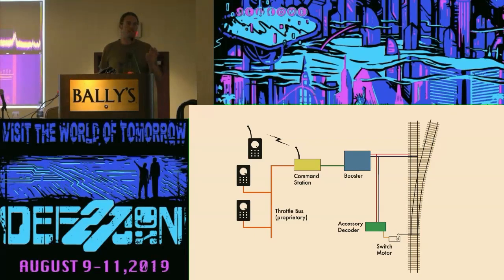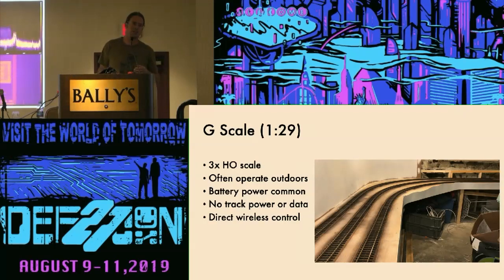For smaller scales like HO or N-scale, this is the most practical way to operate a model railroad because you need to supply power through some external means. The scale I model is G-scale, which is about three times the size of HO. In G-scale, it's practical to put lithium-ion batteries inside an engine and run the trains without any track power. This is desirable because many of us operate these trains outdoors, where keeping track clean for conductivity is a challenge. But when you lose the track power, you also lose the data.